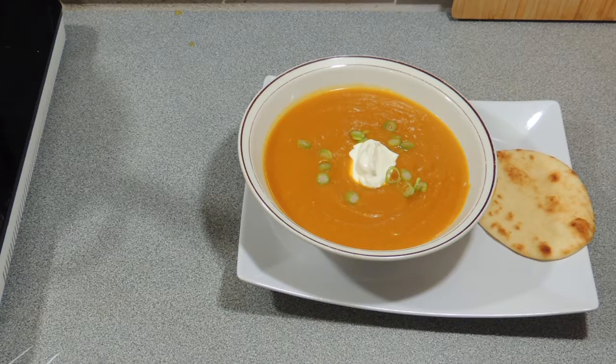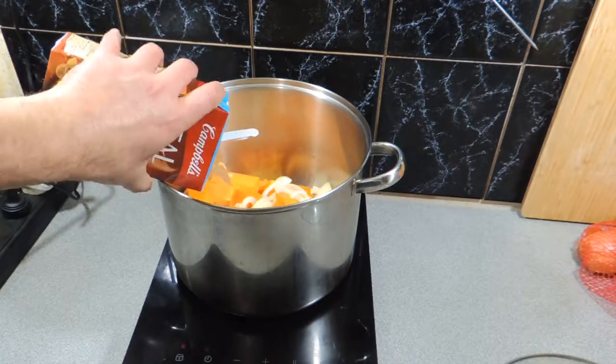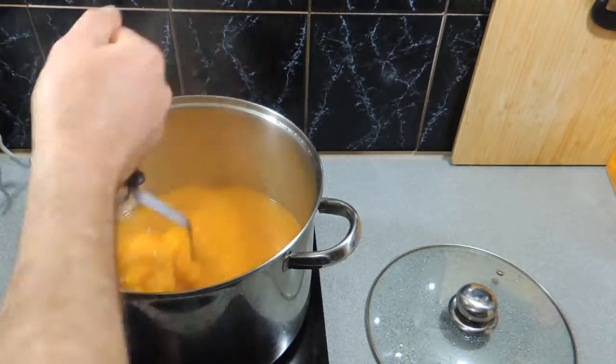Welcome back to KP's Kingdom — cooking with KP — and today I'm going to show you how to make this awesome Indian spiced pumpkin soup. Yes, we've done pumpkin soup before, a couple of times, but not an Indian spiced one. If you need to know how to make pumpkin soup, go back and have a look at one or two of the recipes I've already previously posted.